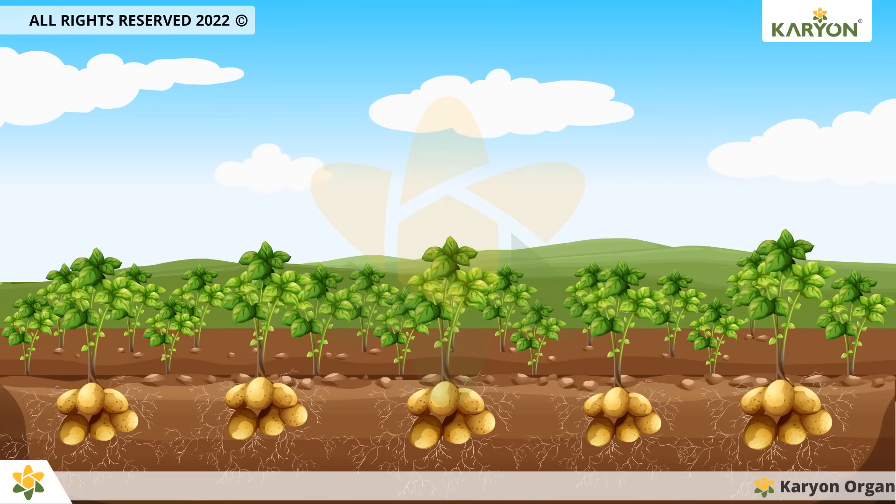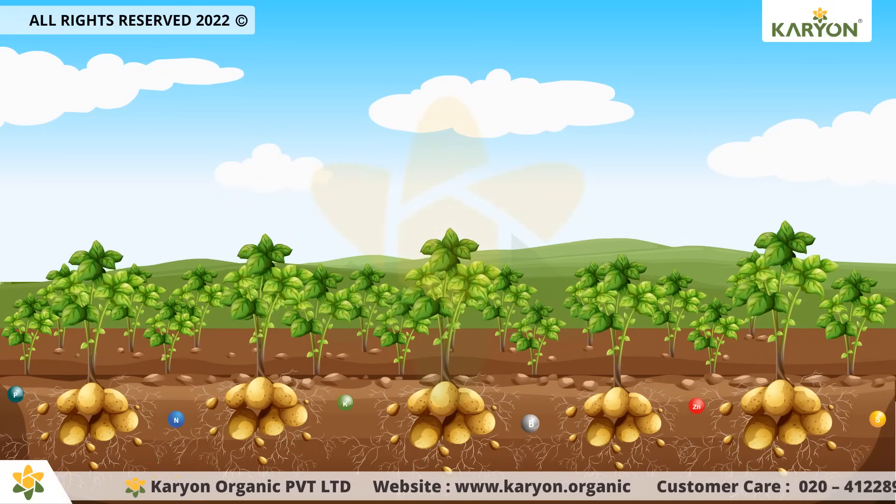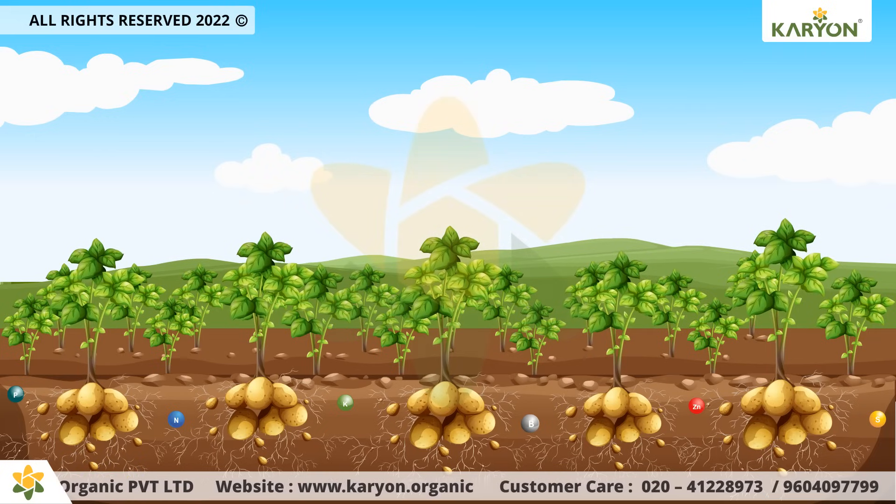Good quality root vegetables fetch good gains and are always in high demand. But they absorb an enormous amount of nutrients from the soil. Therefore, you need to have a good supplement that revives the fertility of the soil.